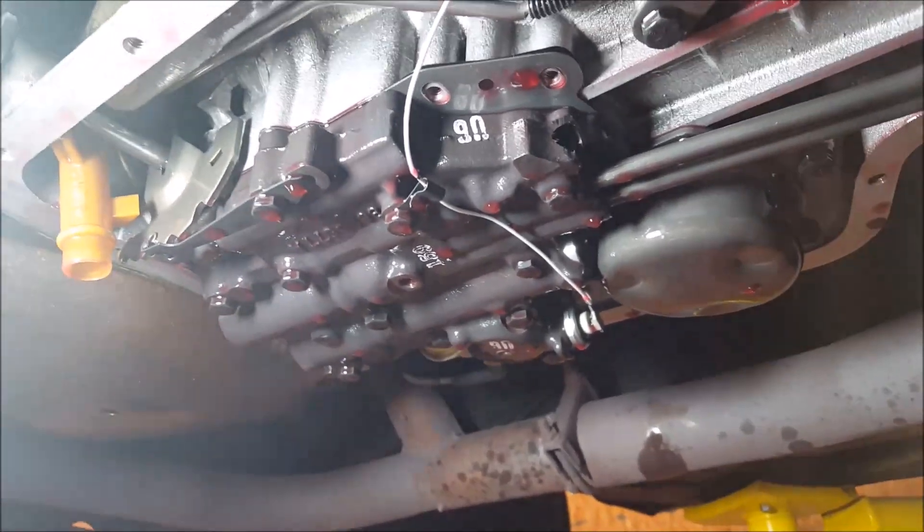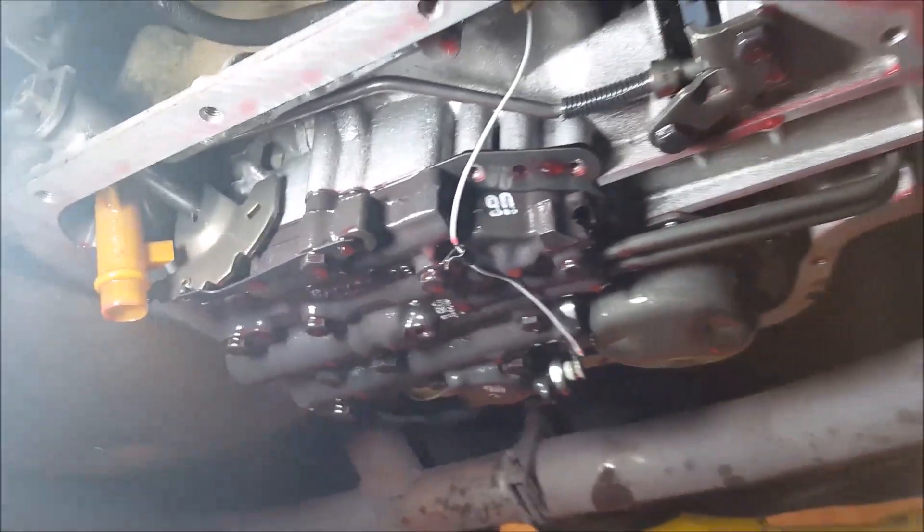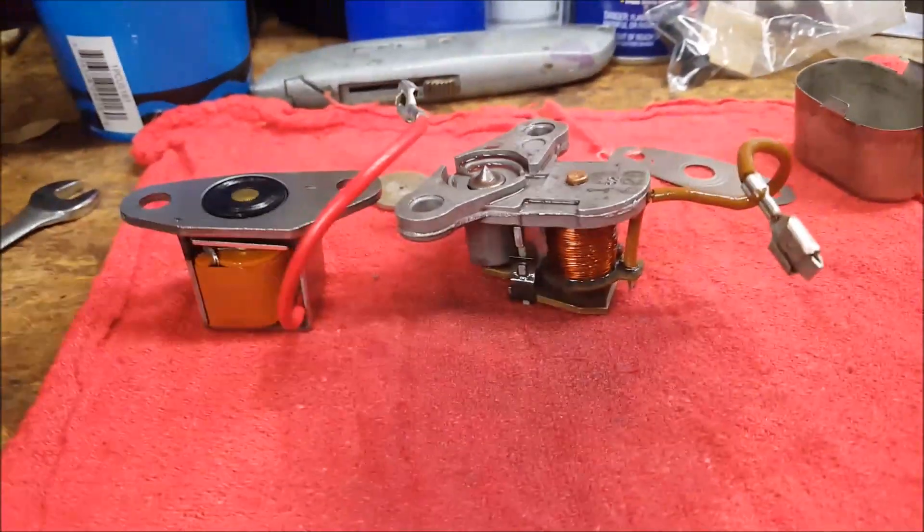Thankfully it's easy to get to while it's on the carburetor, and all the electrical wiring seems to be intact and working. The switch on the carb seems to work, but the kickdown solenoid doesn't seem to work properly, so I ordered a new one because that seems to be the thing to do.